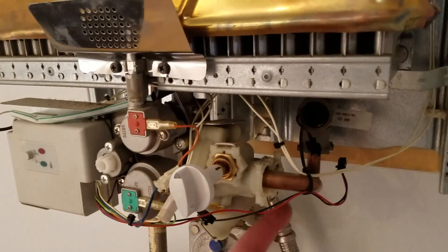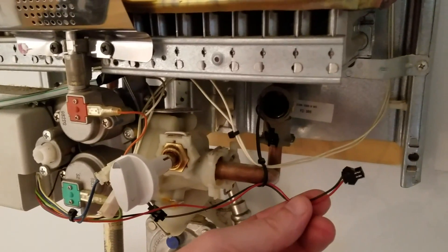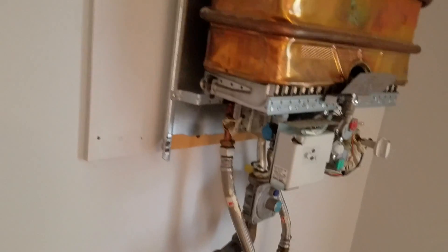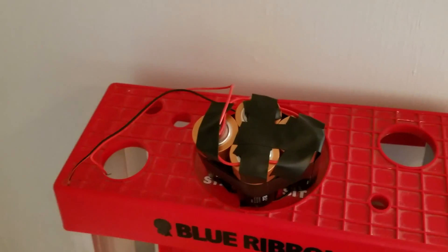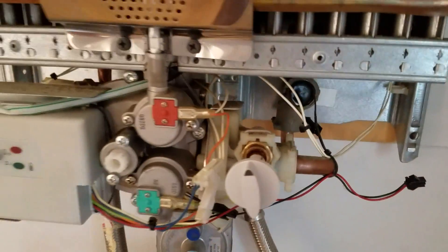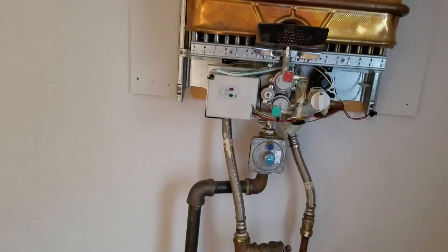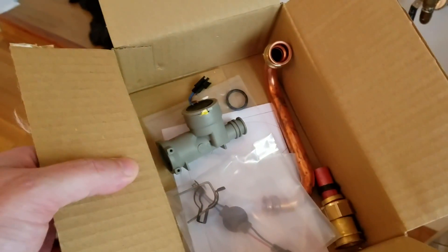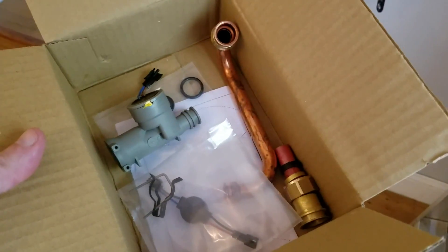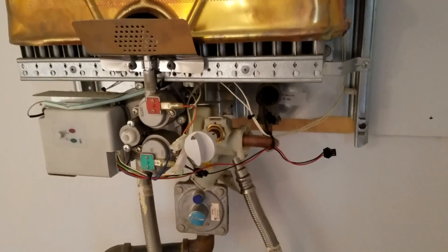It wouldn't light, so we took it apart and put a voltmeter in — we weren't getting anything out of it. That night we needed hot water, so we hooked up some D batteries with wires to feed about 1.5 volts into the head, which was just enough to get hot water. We've since ordered a brand new hydro generator — it was about a hundred dollars with shipping, which definitely beats calling a plumber.